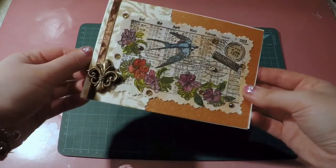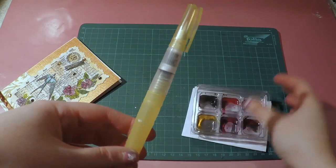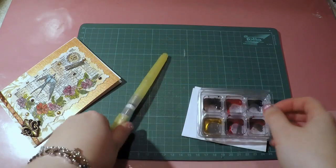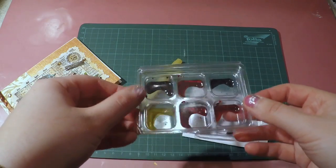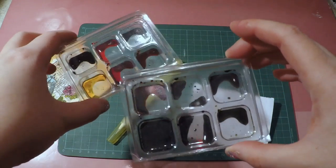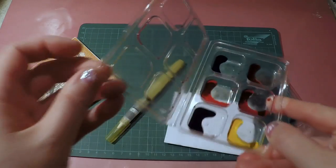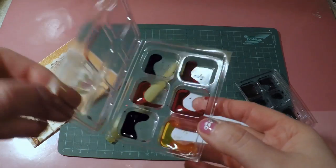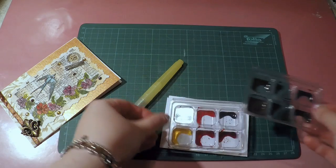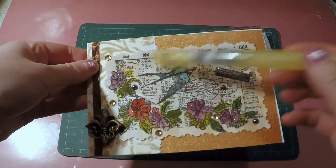I stamped it on with black ink, then used a watercolor brush — the kind where you put water inside and just paint with it. I pick up a little bit of color and paint. These are distress ink colors that I fill into little plastic containers — I think they originally had eyelets in them. I have 12 colors to choose between in Turku and you can mix them up. That's how I painted the swallow and the background.